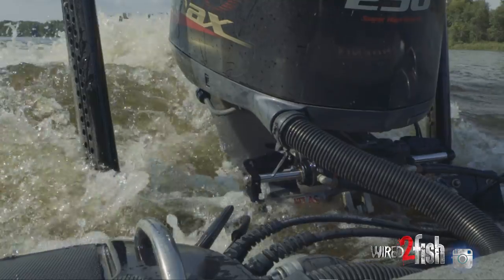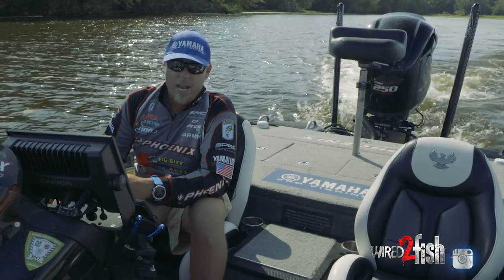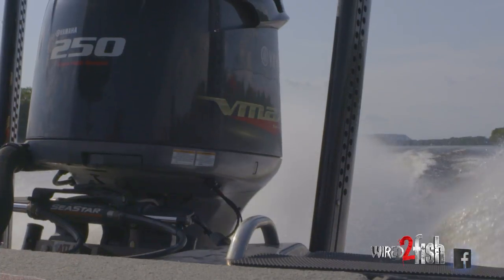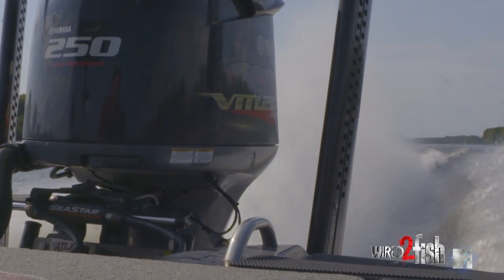I can take off in a lot more shallow water and also run in shallow water. It definitely helps when you're out on the main channel running at full speed. You can dial in the perfect height of your jack plate and maximize the efficiency of your boat to get on top-end speed.